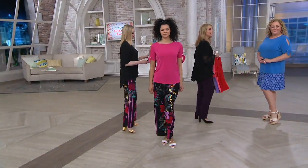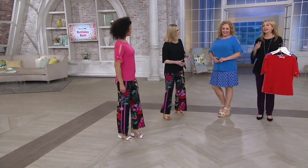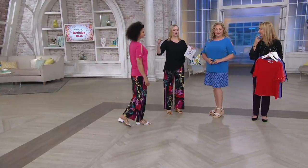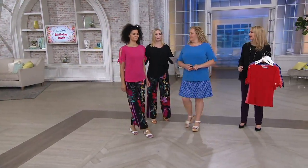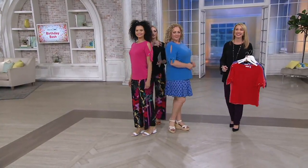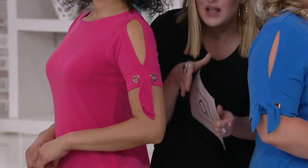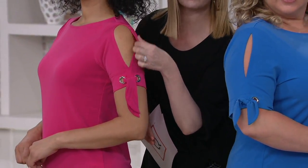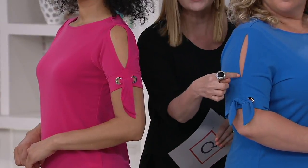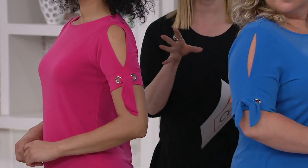Then we have Rebecca. Just pop over here for me, Michelle — I want to show you the difference in how they're wearing the sleeve detail. Go shoulder to shoulder. This is the same shirt, but Michelle is showing a little bit more, so you can do that if you want to go a little more dramatic, or if you just want a little peek-a-boo you can do that too. Just showing you that there's such versatility.